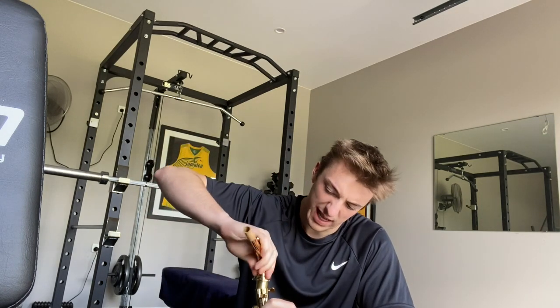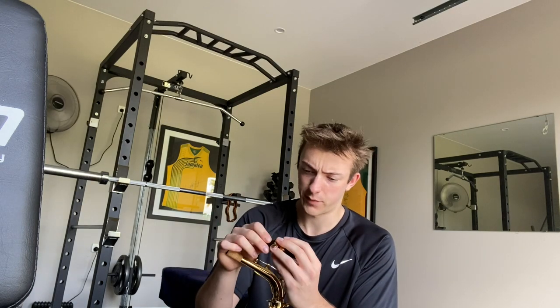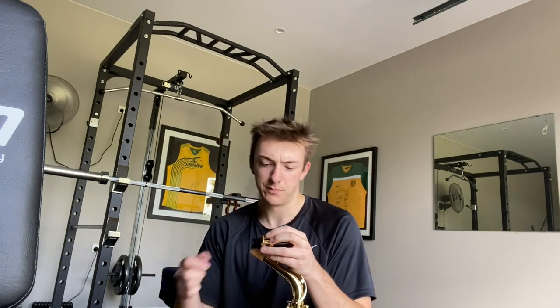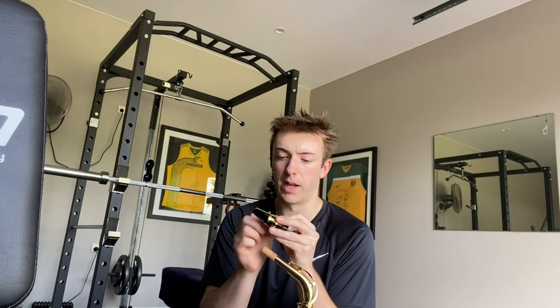Okay, saxophone time. Context: I don't know anything, I've never played an instrument, I can't read music, I haven't had a lesson. The only thing I looked up is how to assemble it because I didn't want to break it — it looked very finicky. Blind playthrough, saxophone. Why saxophone? You asked. The music store even said why saxophone, I said cool. They said no one plays the saxophone and I said I play the saxophone. They're like how long? I'm like not yet, not yet.